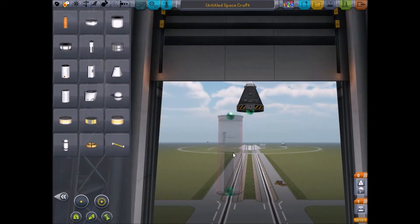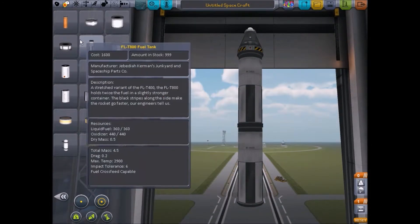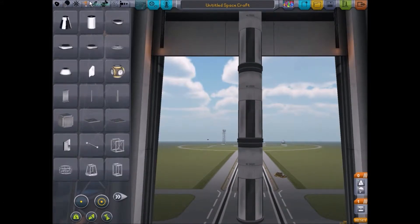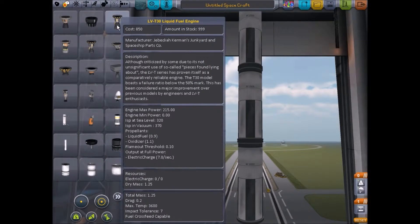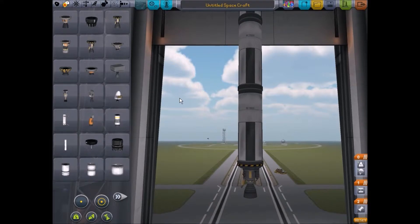Let's go for these fuel tanks because I like these — they're good. Let's go for three of these, and then propulsion. Should we go for this one? Because I know this fits.